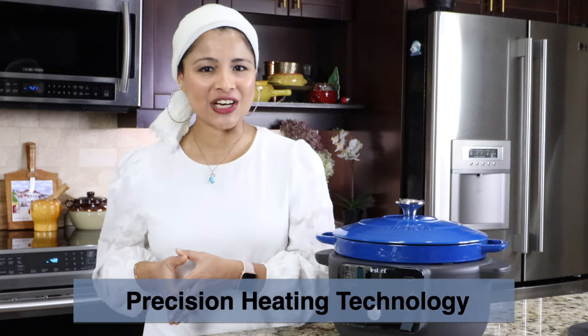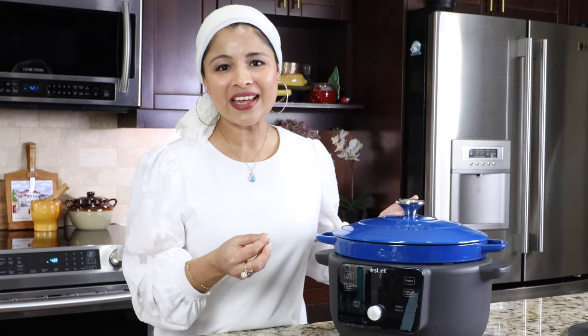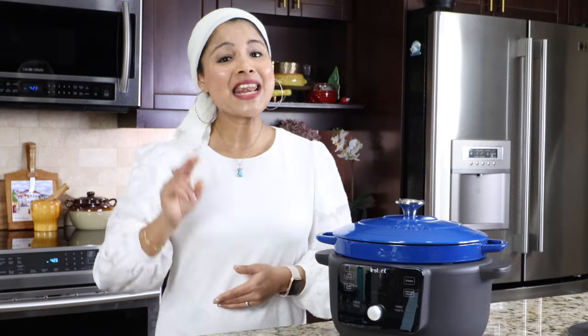There are two key features in this Dutch oven. Number one is its precision heating technology — we can precisely control and maintain the desired temperature, making it great for slow cooking, braising, or searing meat to perfection. Number two is its rapid heating capability — this Dutch oven heats up quickly, cutting down cooking time significantly.